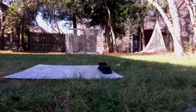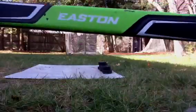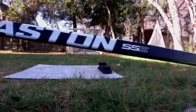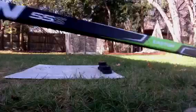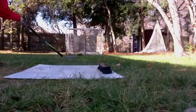Oh, hi everybody. My name's Shane. I'm going to be shooting with my Easton 55S. It's pretty sweet. Stealth grip. Pretty smooth. This is the second time shooting with me. Pretty sweet.